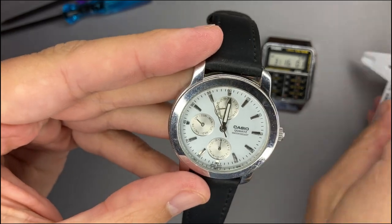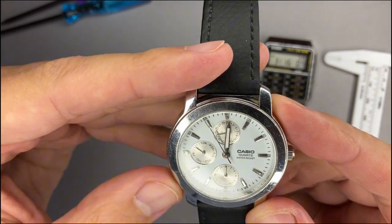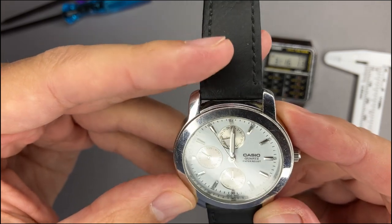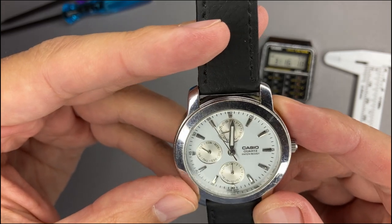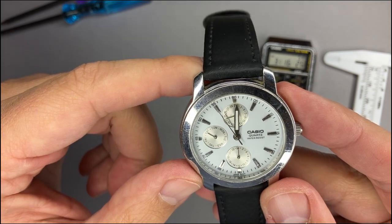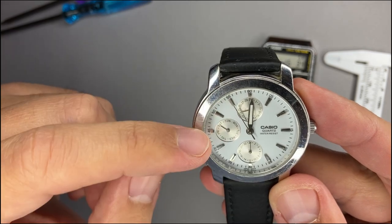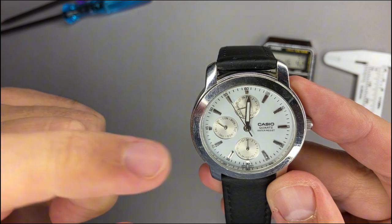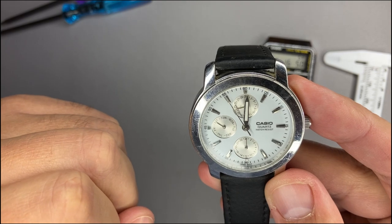The display is very bright — it's not white, it's somehow gray. The hands have some lume but it's not that efficient in the dark, though it does its job. At the three o'clock position there is the Casio logo. It is a quartz movement and water resistant. It has three sub-dials: the one at nine o'clock shows the weekday, the one at twelve o'clock shows the date.